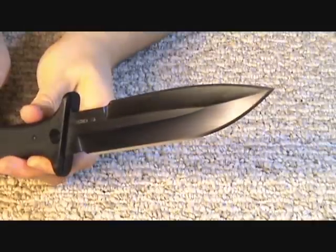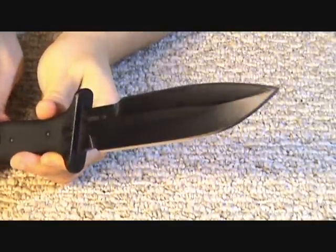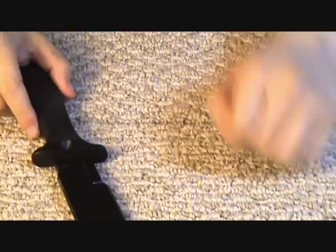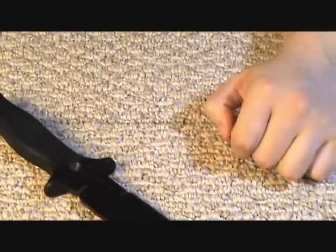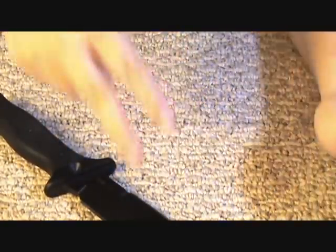So now you know how to clean, polish, and put a protective coat of oil on your blades. I hope that helped. Shout out to Ireland. Hope you enjoyed this video. Stay tuned for many more videos. This has been Israel. Peace out, dudes.